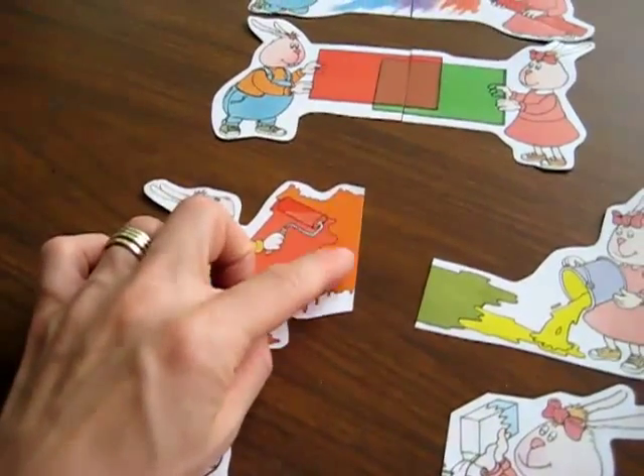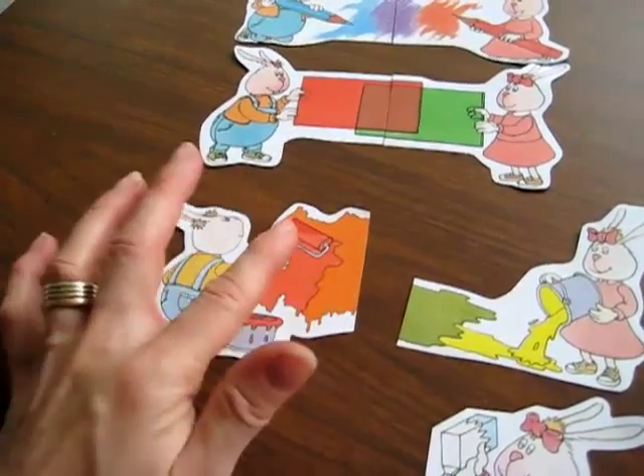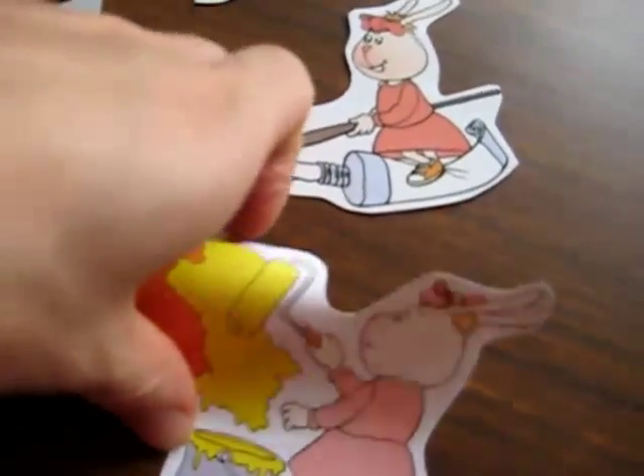Now what makes orange? You know that the middle one is always the color that you need. So what makes orange? Red and yellow.